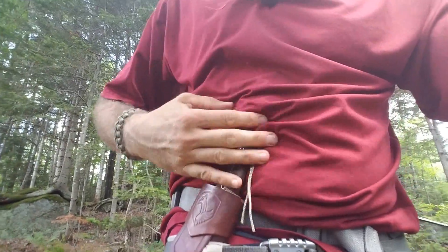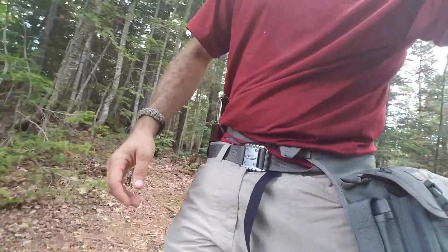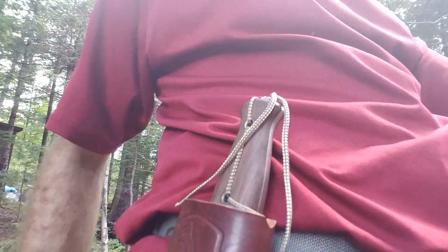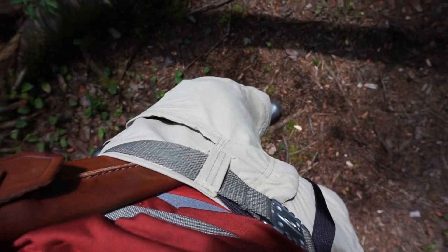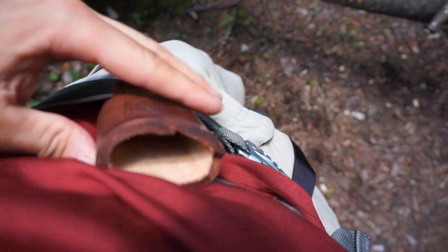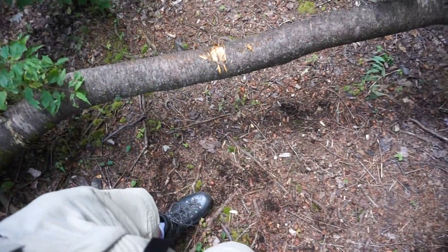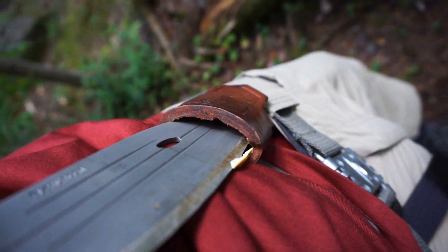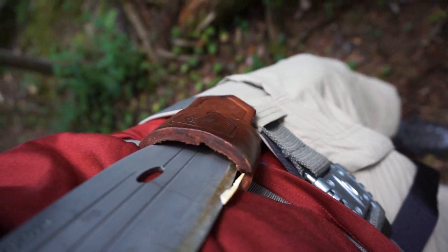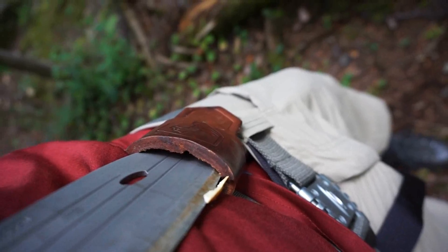If I put the knife further toward the front it would jab me in my stomach or ribs when bending over, so getting it right over on the side gives me more mobility and it doesn't bother me too much. You can see I've slid it down inside my waistband and the tab tucks over the belt line and holds it secure. One thing to note: it's a little bit tight — if you're not careful and don't pinch the sheath to allow the blade to slip by, you might cut it. So to sheath it properly, you have to pinch the sheath with your other hand and slide the knife down into place.